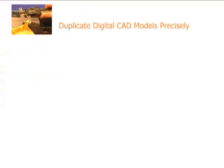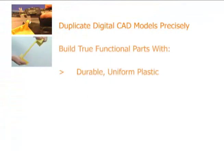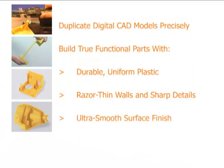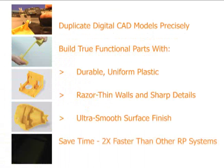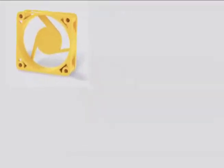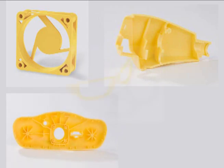Duplicate digital CAD models precisely. Build true functional parts with durable uniform plastic, razor thin walls and sharp detail, and ultra smooth surface finish. Build parts twice as fast as any other RP system. The ZBuilder Ultra makes rapid prototyping accessible, giving product designers injection molded-like prototypes at an affordable price.